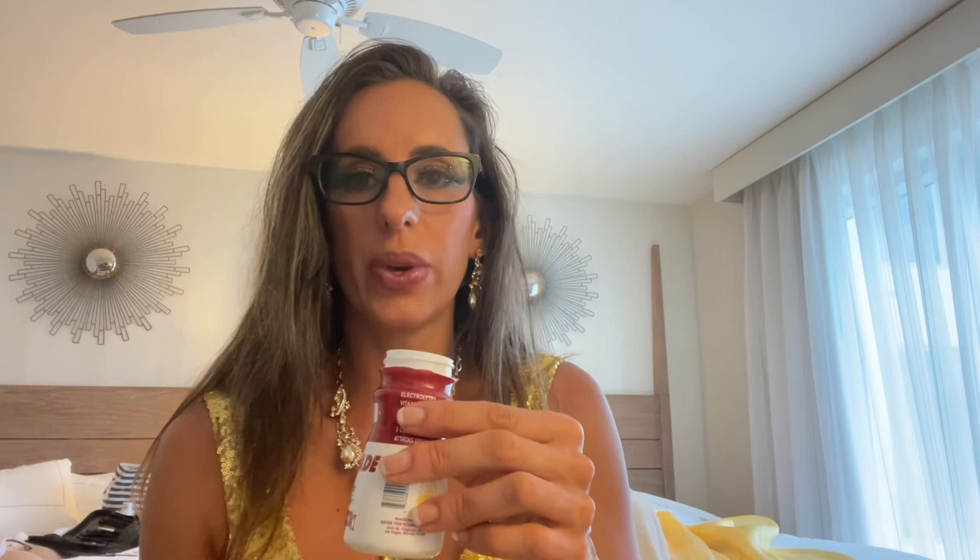It's very sweet. It doesn't tell you how much sucralose is in this, but it's very sweet. It does totally taste like limeade. And it only has five calories, so that's great.